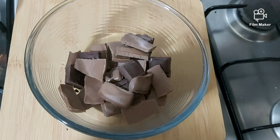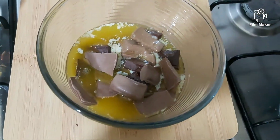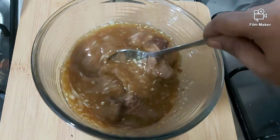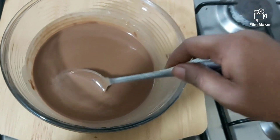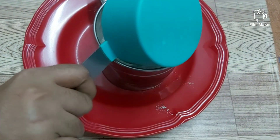Here I have taken a mixture of dark and milk chocolate. Pour the boiling butter over it and mix till all the chocolate melts. Our chocolate sauce is ready — keep it aside and let it cool.